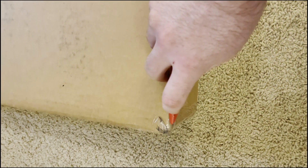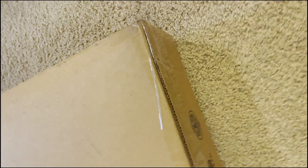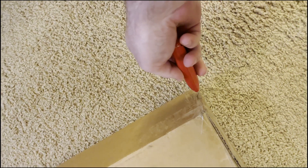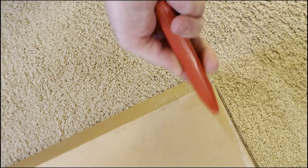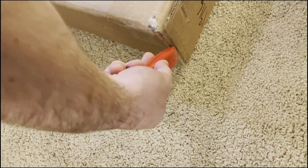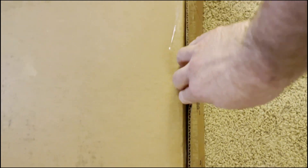Hey guys, welcome back to the channel. Today we got a mystery guitar unboxing. For those of you that watched my guitar hunting at the end of 2023 video, you may have a little idea of what this is — or you might not. Only about 90 or so people watched that video. Anyways, this is a new guitar — I say new but it's actually used; it's new to me.